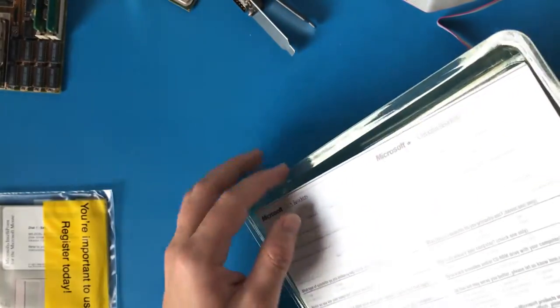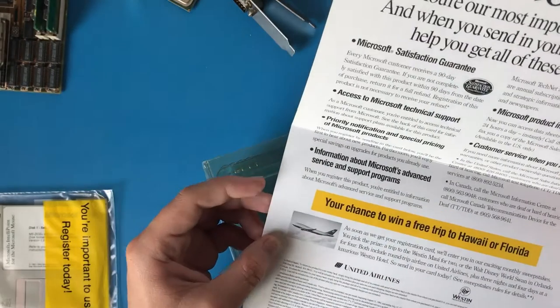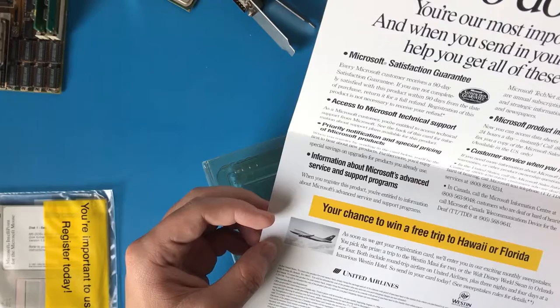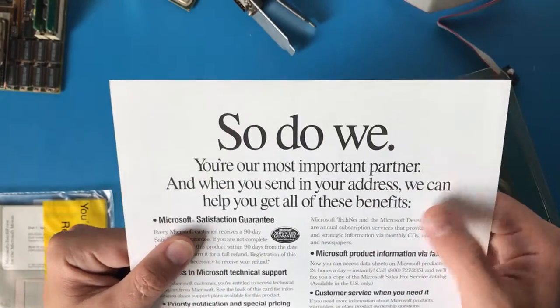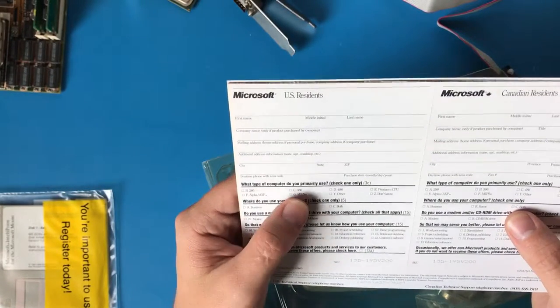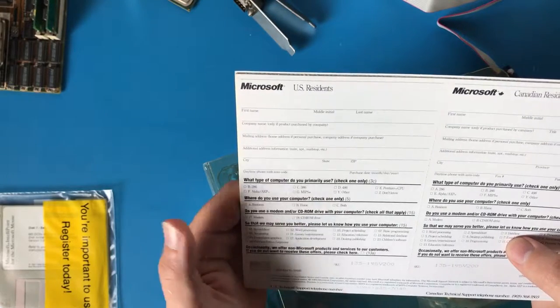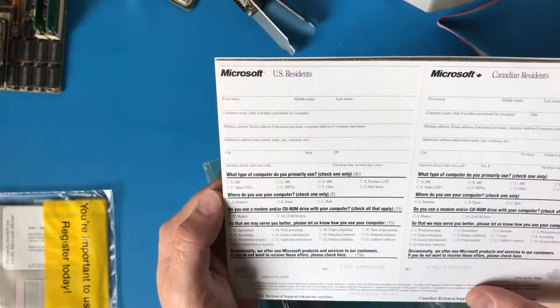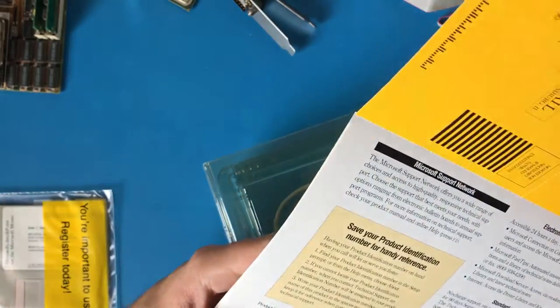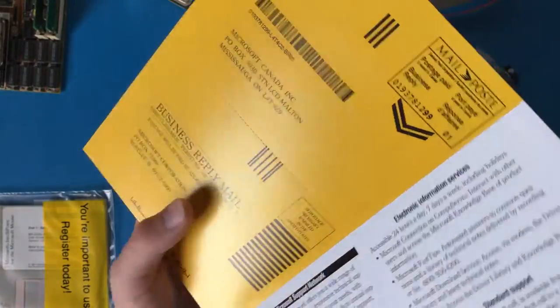There's still some more documentation in here. Want the address of the most important person at Microsoft? Is that Satya Nadella? Oh wow, it's me — I'm the most important person at Microsoft. I can win a trip to Florida! What kind of computer do you use? A 286, a 386, a 486, a Pentium, an Alpha AXP, a MIPS, or another? Do you have a modem or a CD-ROM drive? Fascinating. I'm quite certain this postage registration has probably expired.